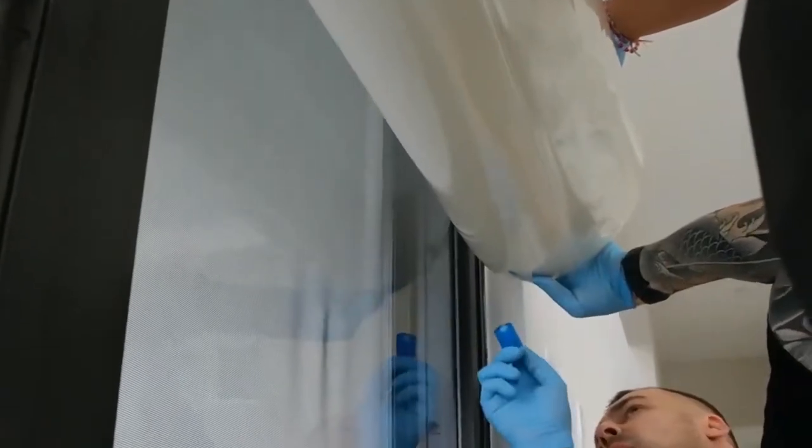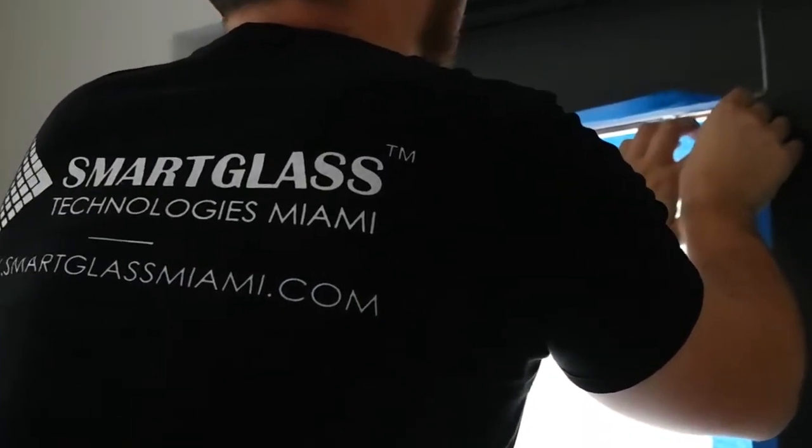After the film is applied, we use non-conductive silicone to isolate all the edges.